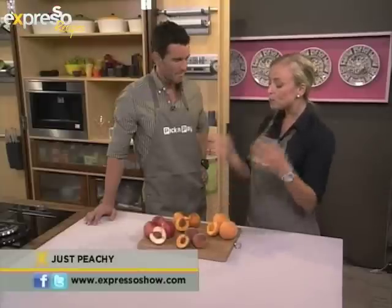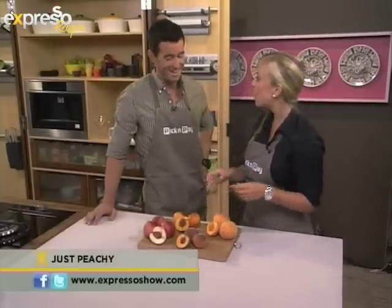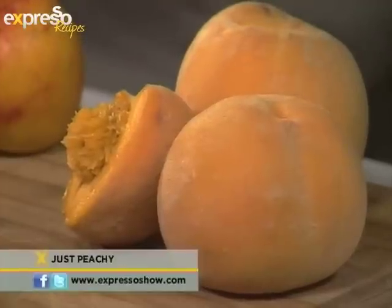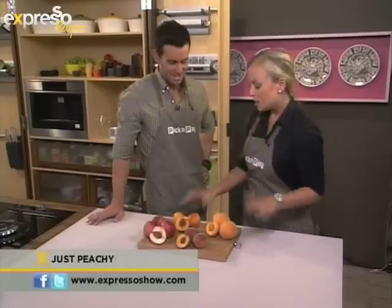Some recipes call for peeled peaches, and it's a mission to peel them if they come straight out of the fridge. So you boil a pot of water and have a pot of iced water next to it. Dunk them in the boiling water for 50 seconds, take them straight out, plunge into the iced water, take it out, and the skin will literally peel off. Jumps right out of its own skin — give it a shock in the morning!